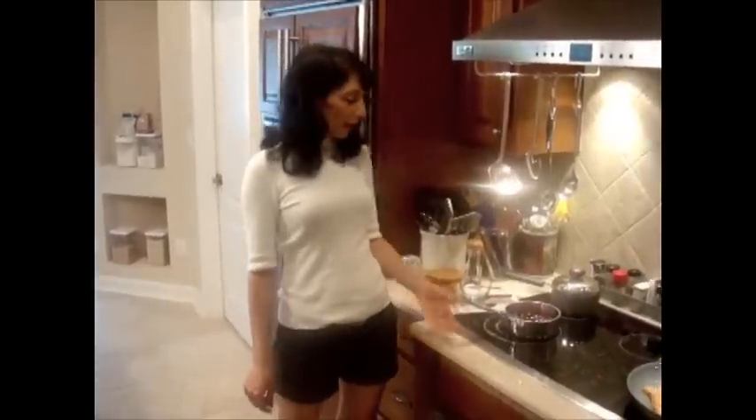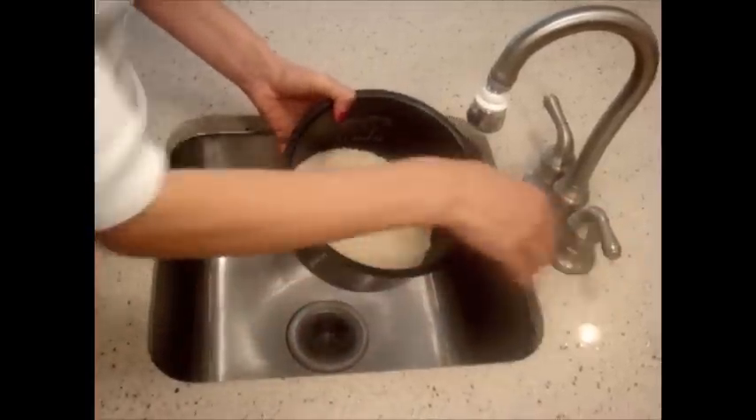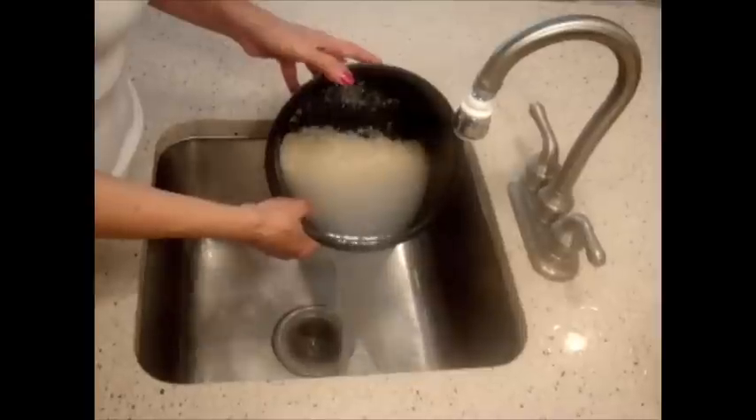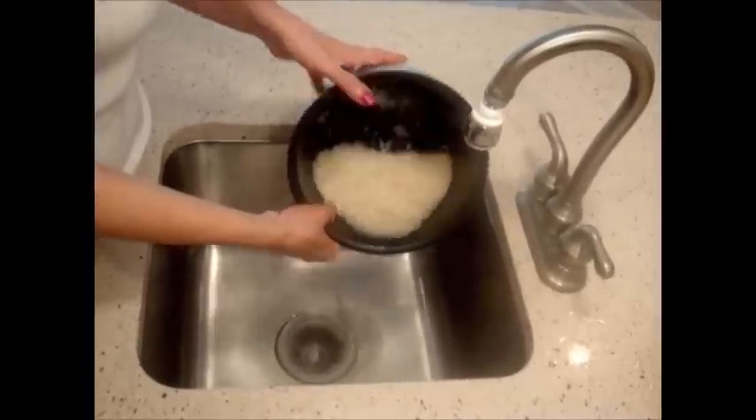Now while the chicken is cooking, I'm gonna make my cherry rice. To make my cherry rice, I have one and a half cups of rice. You have to rinse it until the water comes clear.